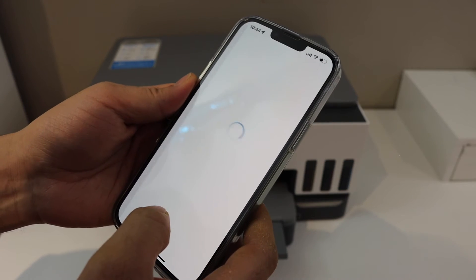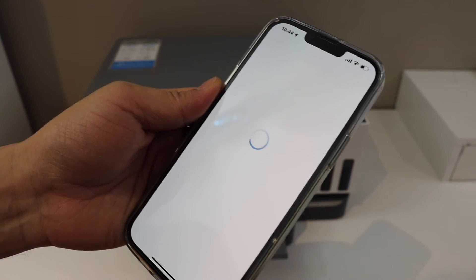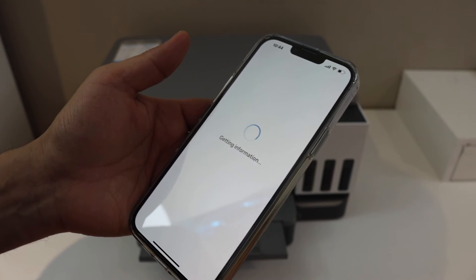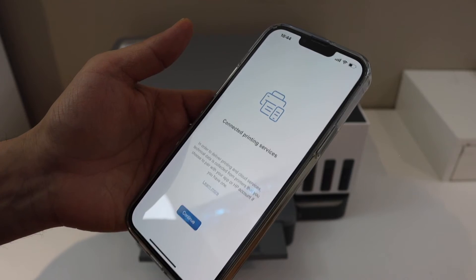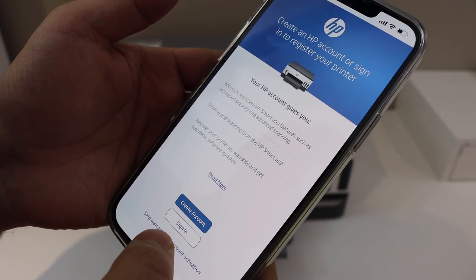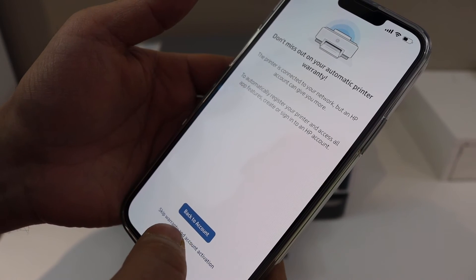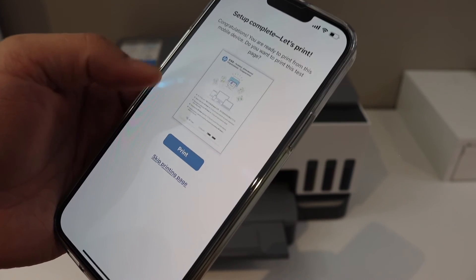Our printer has connected to the Wi-Fi network. Click Continue and in the HP Smart app you will see all the details of your printer. In case it asks you to join the HP account for Instant Ink, you can do that or skip it.